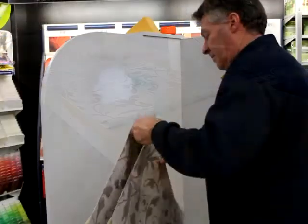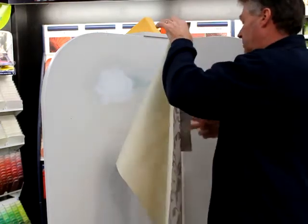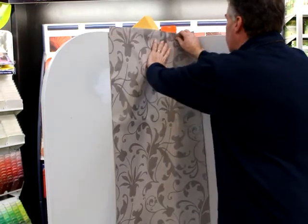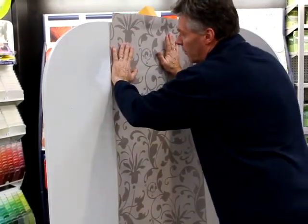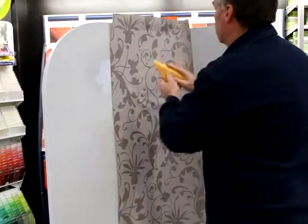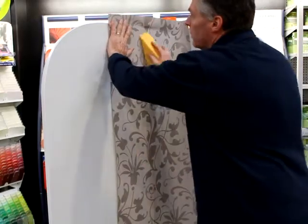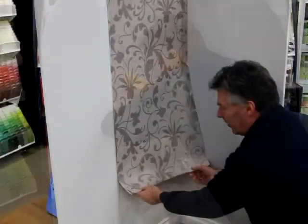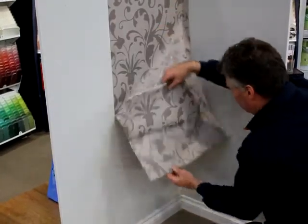We are now ready to hang our paper. Start by folding out the top only. Position the paper on the wall making sure the pattern aligns with the top and the edge sits on the plumb line. Using a sponge or lay brush, smooth the paper from the centre out. Then fold out the bottom half and continue to smooth onto the wall.